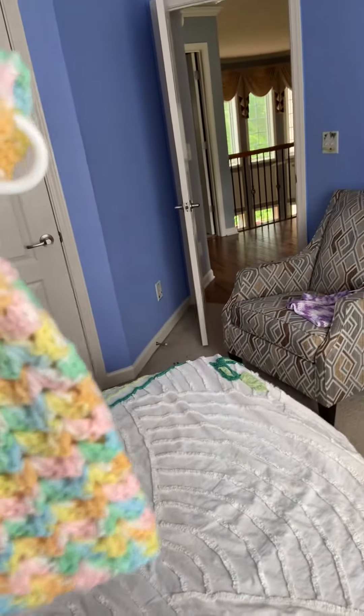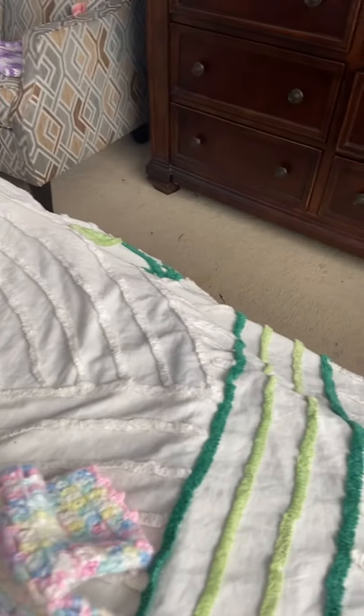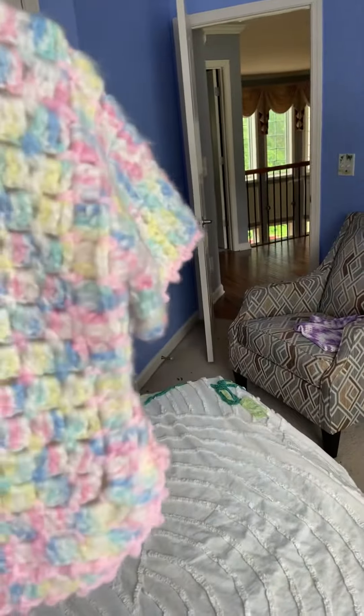Here's another one — this is a poncho that I made for a little baby. I also made this one, which is a little jacket, and this one was a tutorial I got from Ruby Steadman here on YouTube.